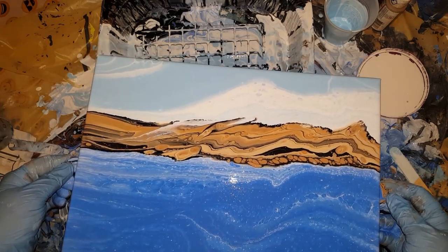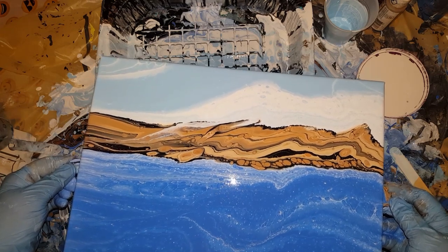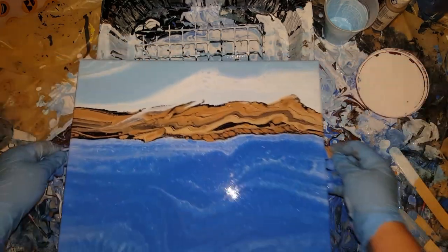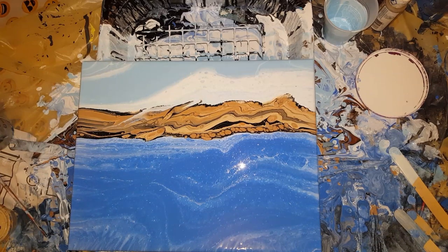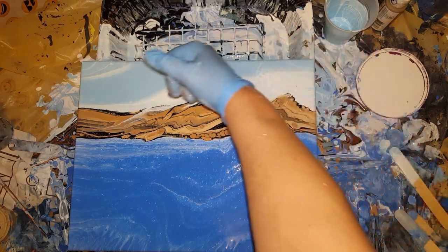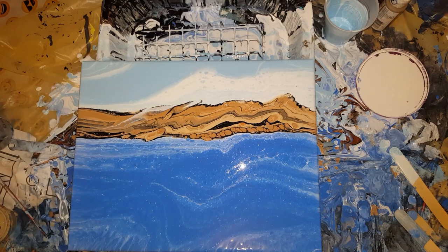I really don't want to mess with it anymore, I think it's good. It's pretty simple. I did not have a whole lot of white obviously in here like I wanted. This is kind of cool because it looks like the fog or the cloud is just coming down on the mountain there — that's actually neat.